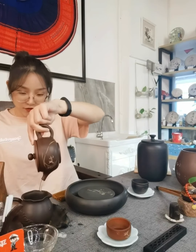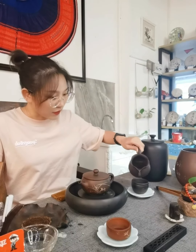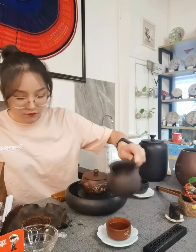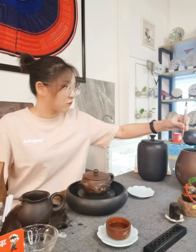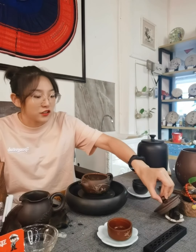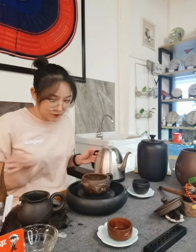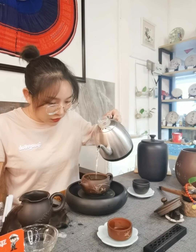The first time, we will wash the tea. You can see the power of the water — the effect is very good. Then wash the cups first. Okay, we need to open the lid, and then we can pour the water a second time. This teapot is very nice to use.